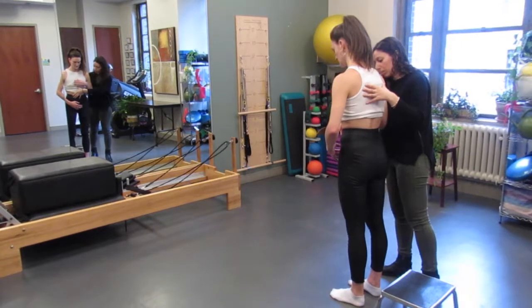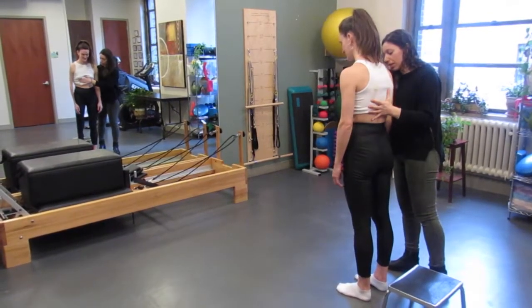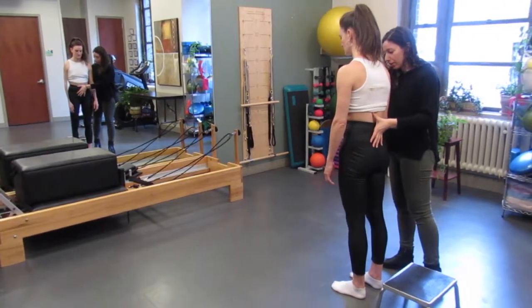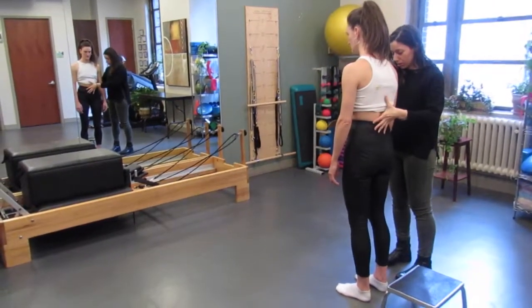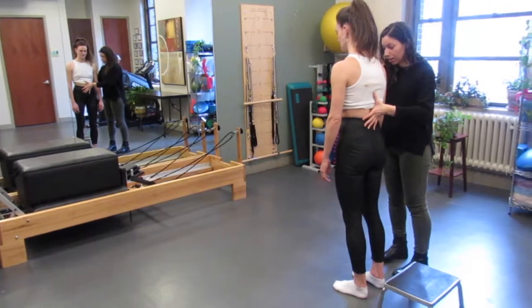Postural alignment is important to help maintain symmetry and to decrease stress and load on certain areas of your body. With Megan, I noticed that she tends to stand with her ribcage far back and her pelvis sheared forward, which causes stress to her lower back and front of her hips, which are areas where she reports pain.